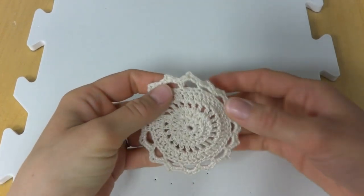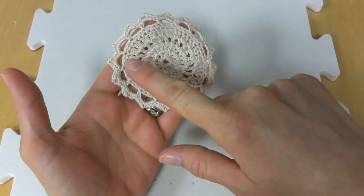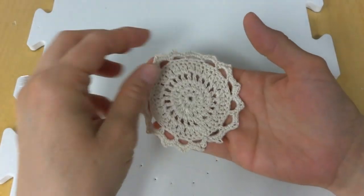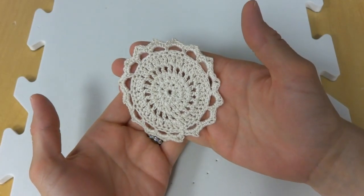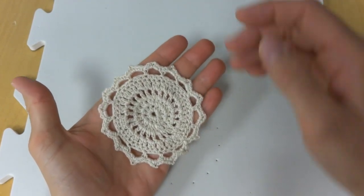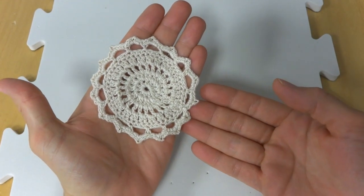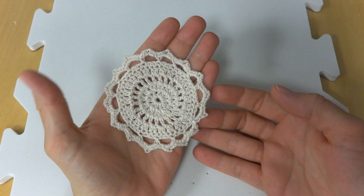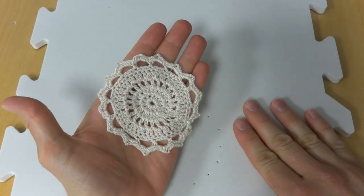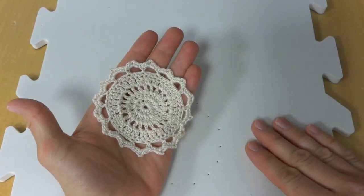Put the lid on those pins so you don't step on one if you drop one. So this is complete! If we look at it, we can see that all of these beautiful decorative holes have been opened up and the points are nice and sharp. Our blocking project is complete and it's ready to be used in whatever we want. That is how you block something — more specifically, how you wet block something. I hope you enjoyed this video. Thanks so much for watching, and be sure to click the red subscribe button to get all the latest Fiber Flux video updates!